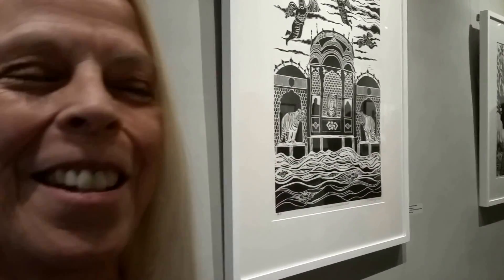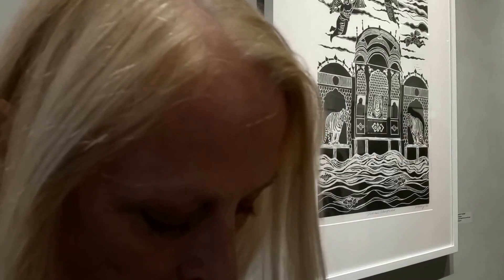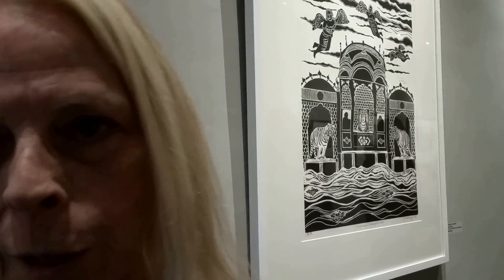That was my first printmaking year, and then I went to OCAD for four years, and I worked with Grant Bacon, which is one of my instructors, and then I taught printmaking for probably 20 years at Central Tech.